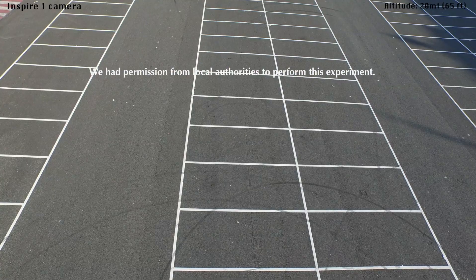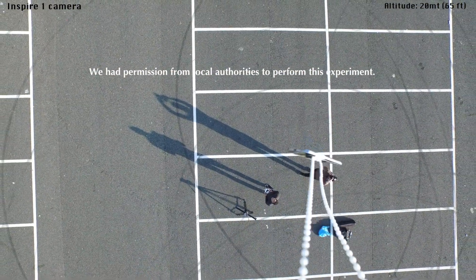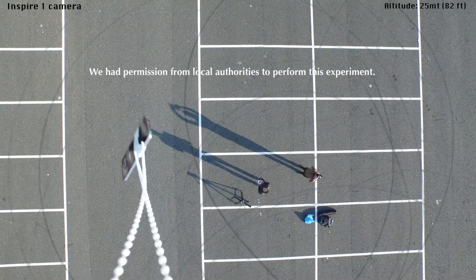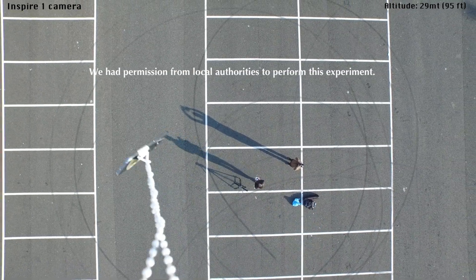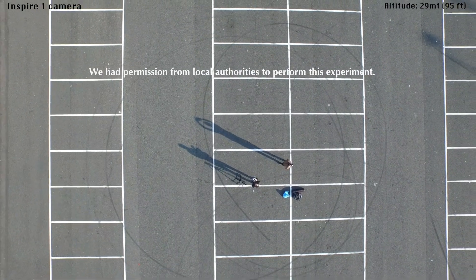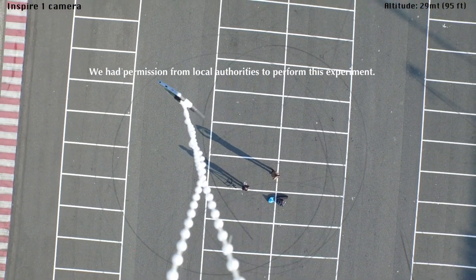Now, a quick word of warning to anyone thinking about trying something like this. Before we began, we worked up some simple physics to try and determine the drop area using wind and drop height. We had to find an empty lot with large open spaces and we warned people not to get close to the target area. Take note because a phone dropping from that distance can seriously injure someone.